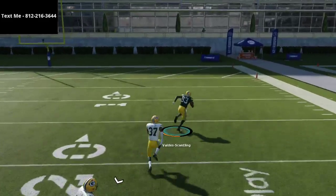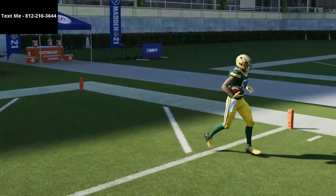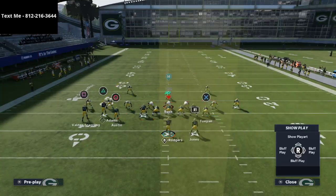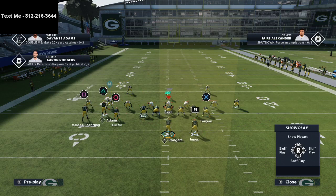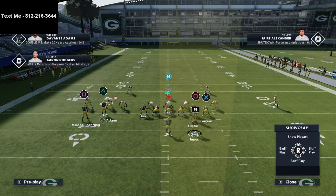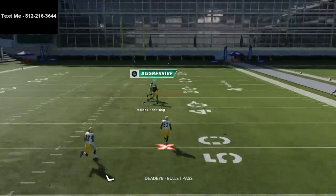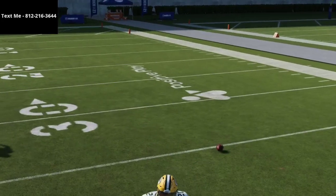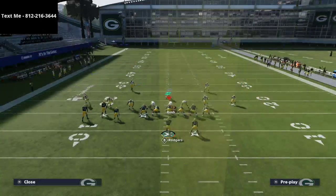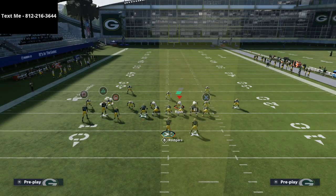Against Cover 4, what you want to do is isolate that inside quarter and then bring a post route over the top of it. If I take the running back and put him on a smart-routed option route, he goes 10 yards and then either curls against zone or gets out against man. Look at how well that holds the safety. We still have to deal with the matching quarter on the left side.